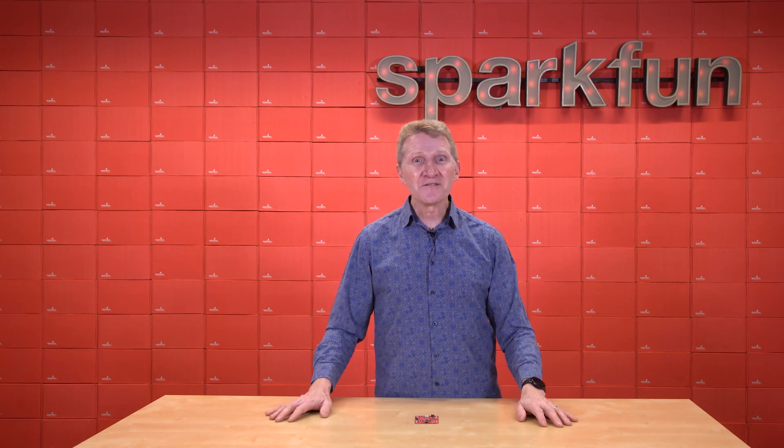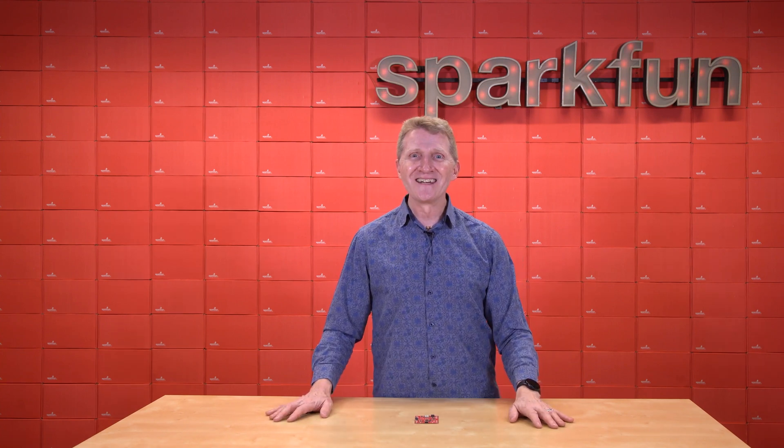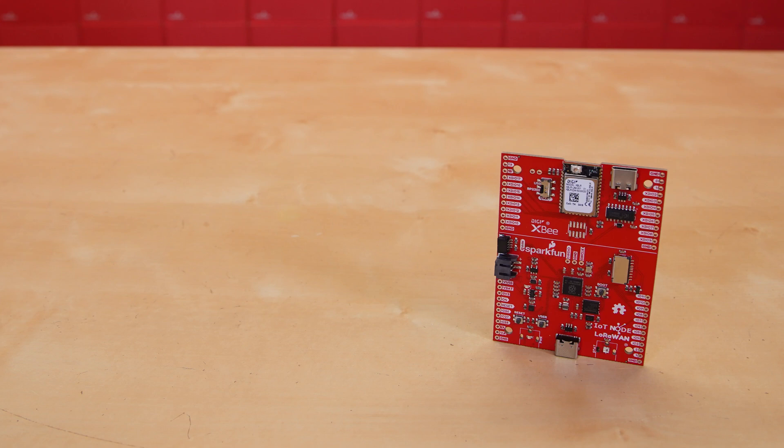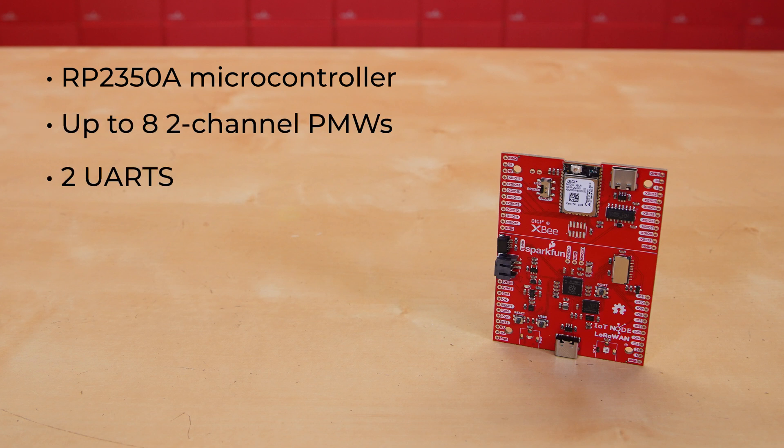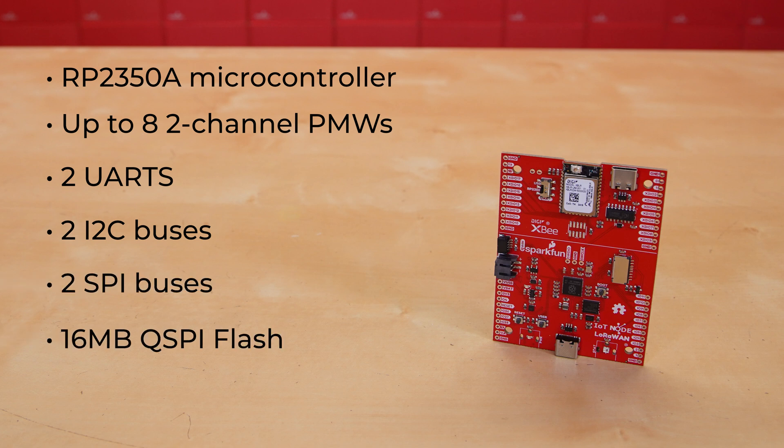And that's why we made this: the new SparkFun IoT Node LoRaWAN. The primary brain on this board is the Raspberry Pi Foundation's RP2350A microcontroller. Up to eight two-channel PWMs, up to two UARTs, up to two I2C buses, up to two SPI buses, plus external memory of 16 megabytes QSPI flash and 8 megabytes of PSRAM.